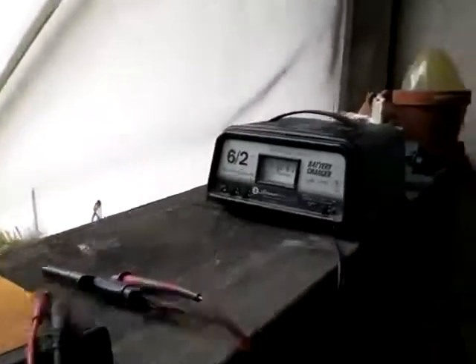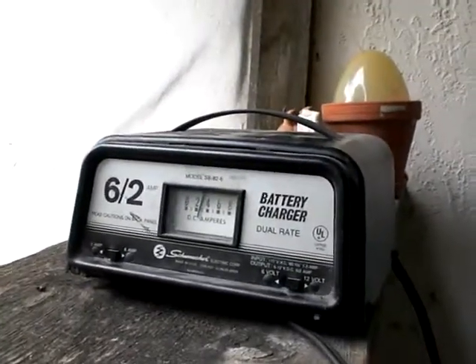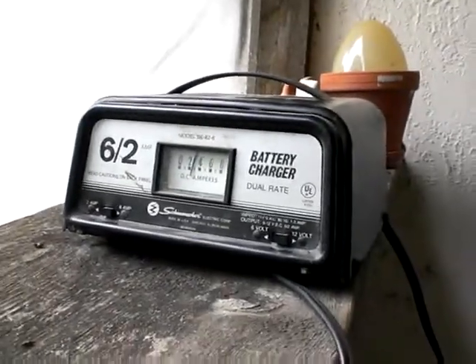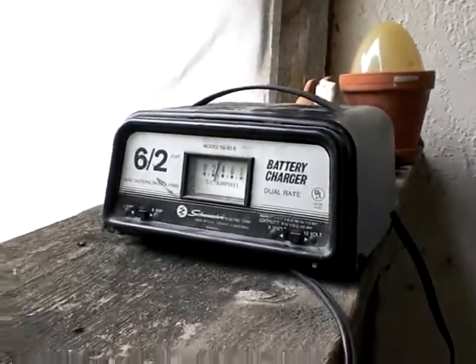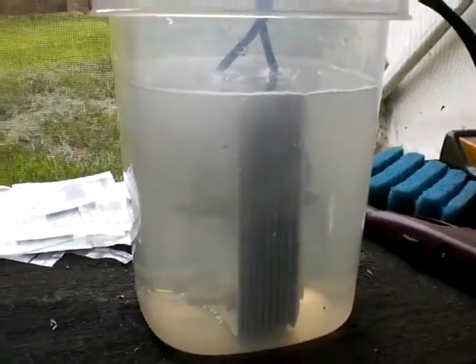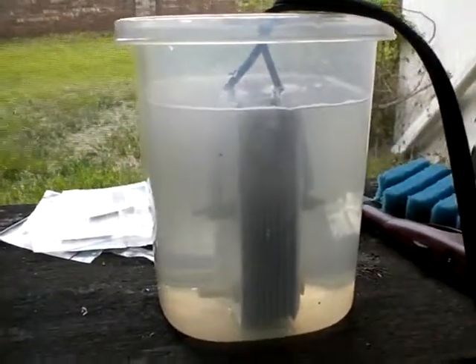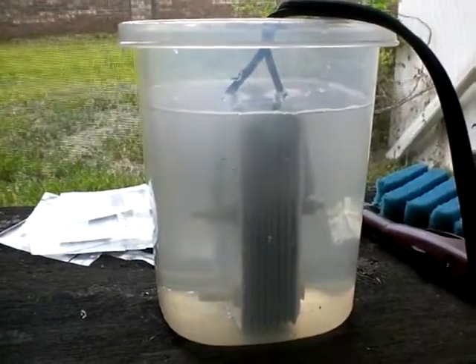I'm going to let this warm up. I'm expecting the amps to go up somewhat, and when I think it's stabilized, I'm going to add a little bit more sodium hydroxide until I get 4 amps. Alright, I'm more pleased with it this time. That'll be it for now.